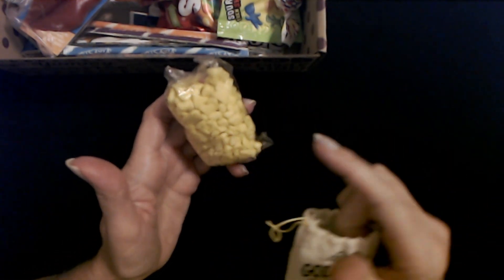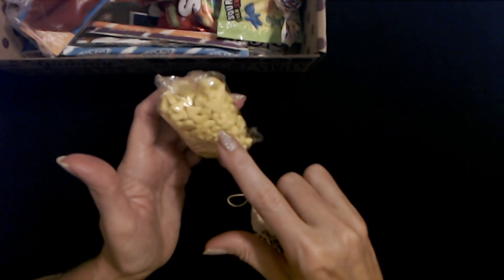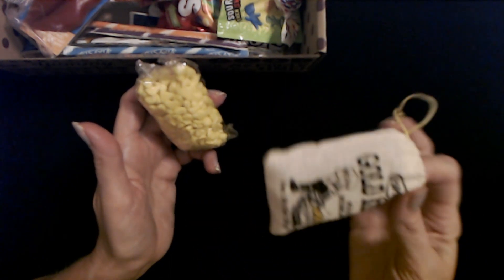I haven't seen or thought about this product in forever. I could be wrong, but I'm thinking originally they were not in cellophane — they were just sealed up in a little bag like this. I could be wrong about that.